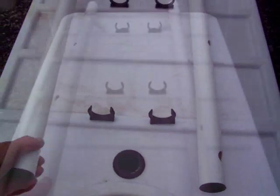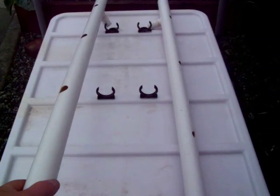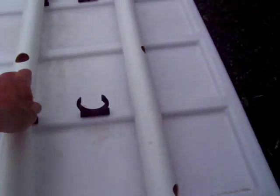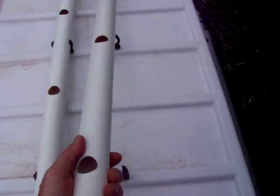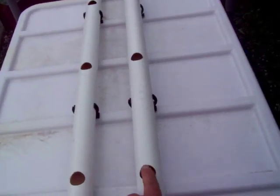We've got the drain tubes cleaned and ready to install. You can see the attachment at the end - place that in the hole, and then snap it down. It's tight, but it fits really good. So then you do the other one. Same deal. And there you have it - now you're ready for the buckets.